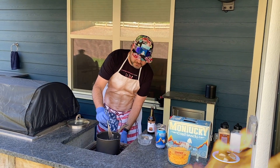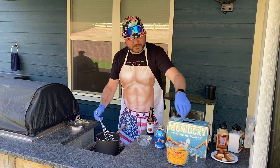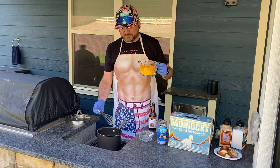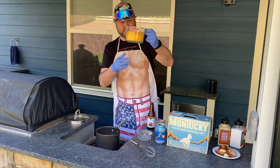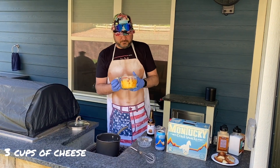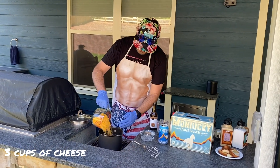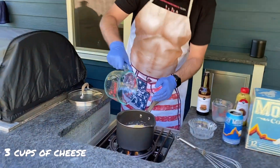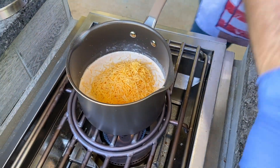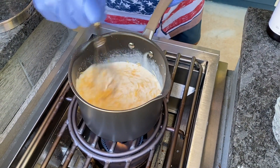I'm gonna turn the heat up a little bit. And now comes the second most important thing next to the beer — and that is the cheese. This is three cups of sharp cheddar. You guys can use whatever you want, but I like sharp cheddar because it's got that nice little spice to it, a little crispness. So add that in and now I'm just gonna keep whisking this until it's all melted together.